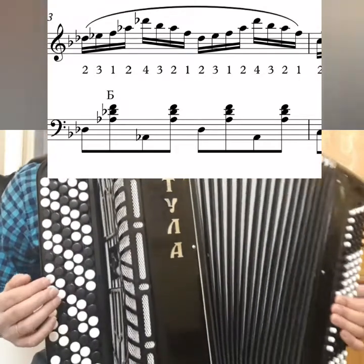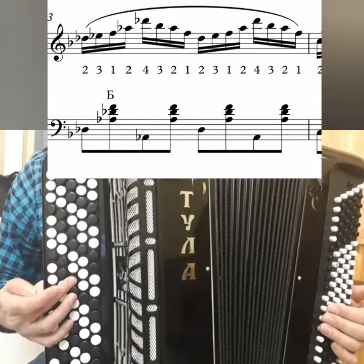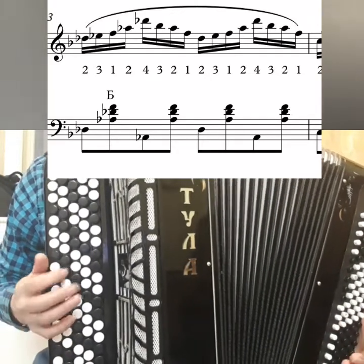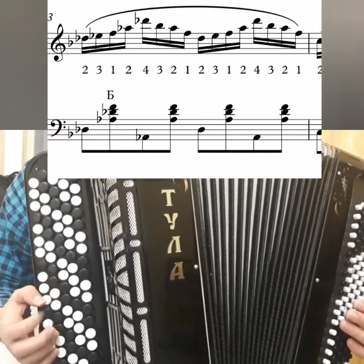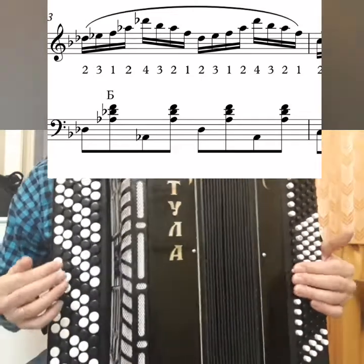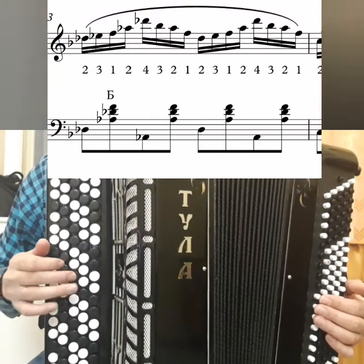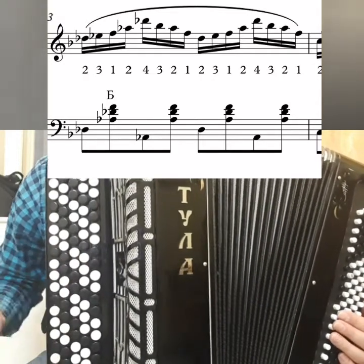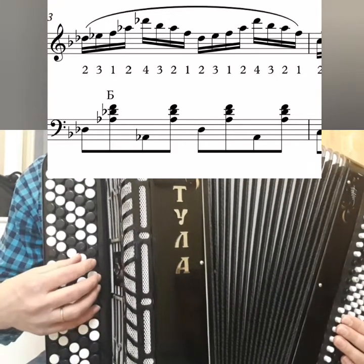Fingers: 2, 3, 1, 2, 4, 3, 2, 1. Those who haven't played with the first finger will need to learn. Because honestly, without the first finger I don't know how to do it here. Maybe using the additional rows — I don't use them. If you have them, you can use the additional rows.